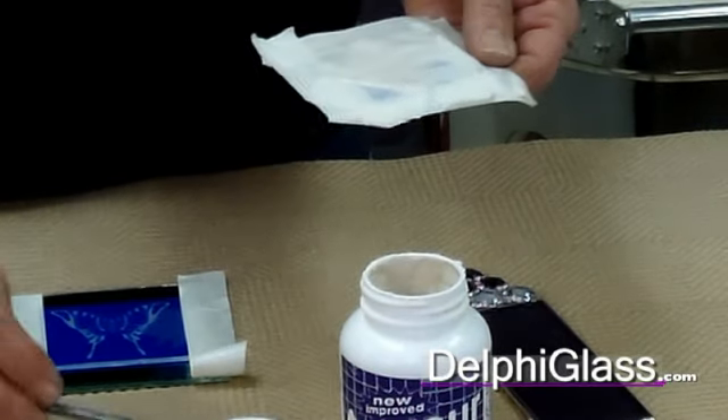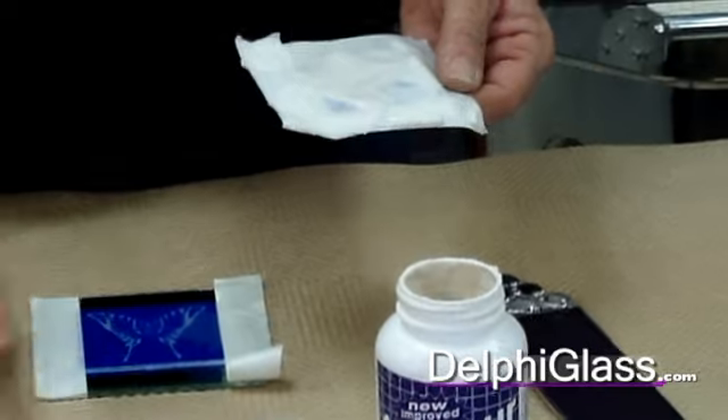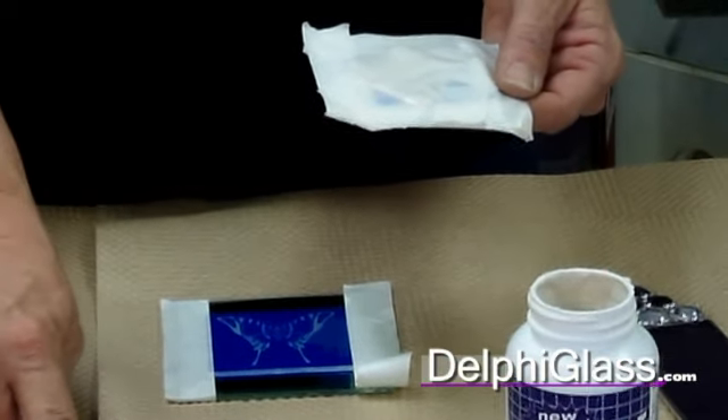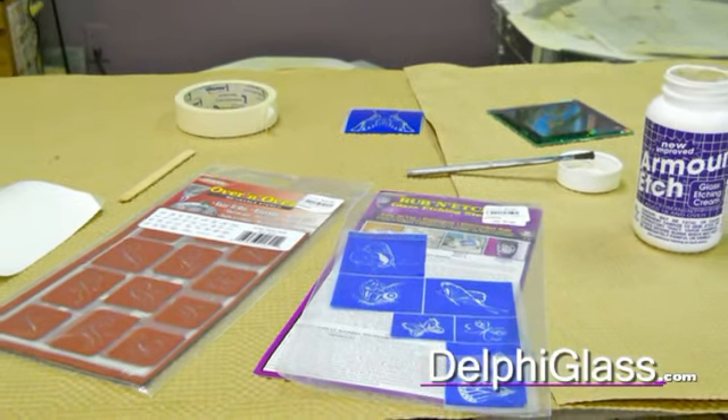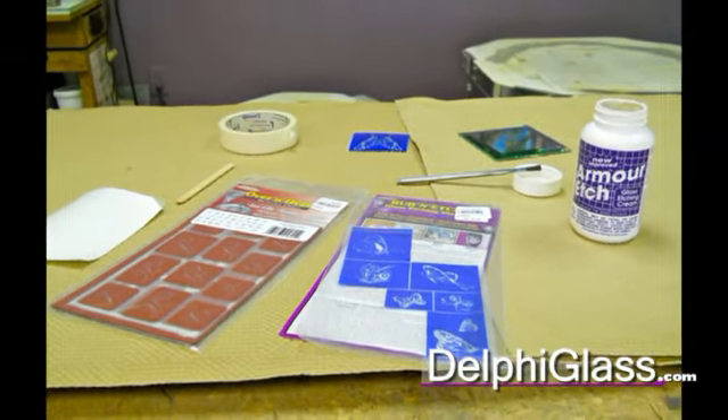You want it about an eighth of an inch thick. For the wax resist, you leave it on for one to two minutes. For the other two — the Over and Over and the Contact Resist — you leave it on for five minutes.